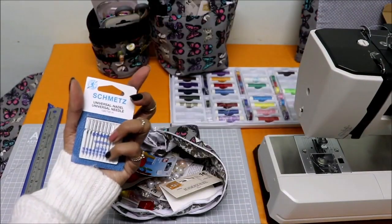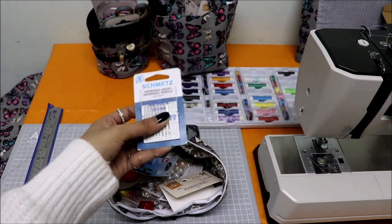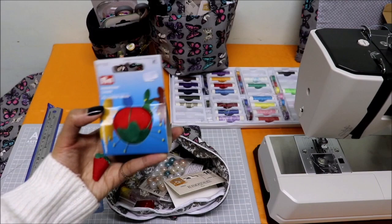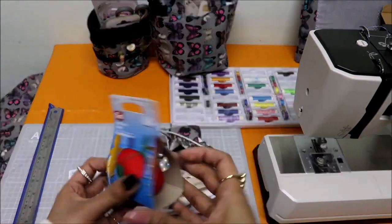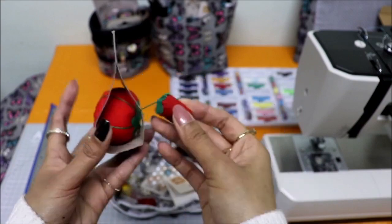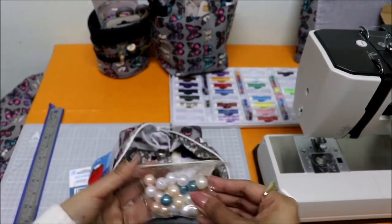This is my Schmetz Universal Needles set with sizes 70, 80, 90, and 100. Schmetz is a very well-known brand for sewing machine needles. This is the Prim Tomato Pin Cushion — I kept the box for the video. It's really cute, and on the strawberry part you can actually sharpen your needles. I find that really useful. Also from Teddy, I have these pearls for my projects.